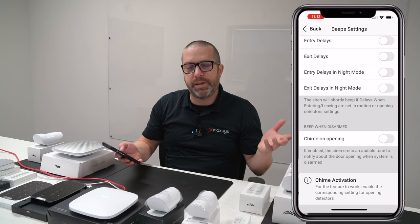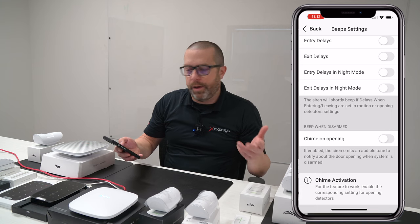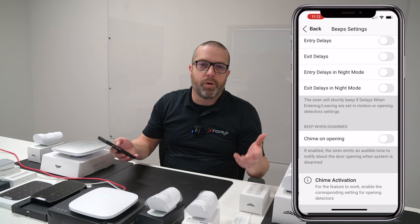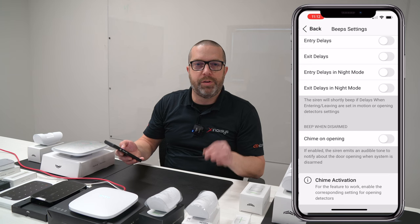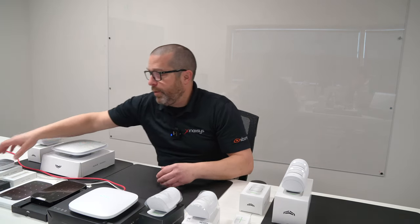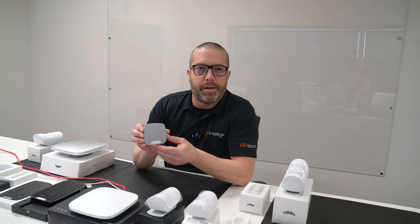There's also a chime setting that you can enable to allow this siren to be used as a chime. But there's also a setting that you need to enable in the door contact — for instance, the wireless Door Protect or Door Protect Plus. If you want these contacts to be used as a door chime, you need to enable the option in both the siren and the door contact. We showed the outdoor siren, but the configuration of the home siren is exactly the same, so the setup doesn't need to be repeated.